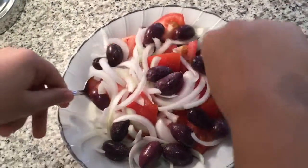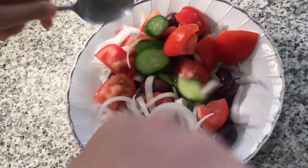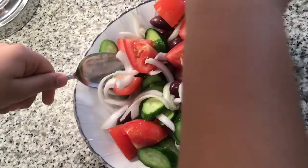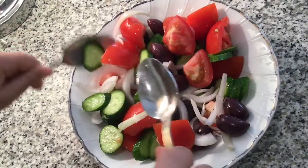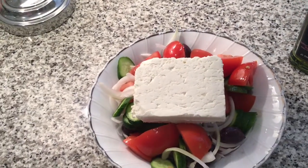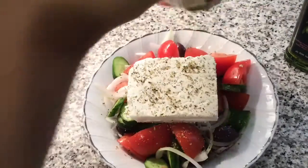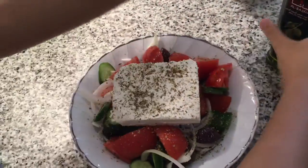We'll mix it. Now we will put the feta cheese. Now we're going to put the oregano leaves. Now we're going to put the olive oil.